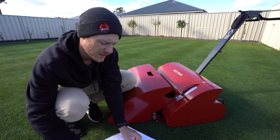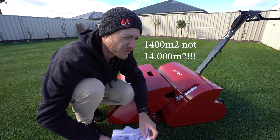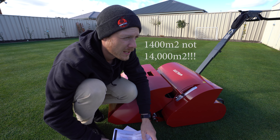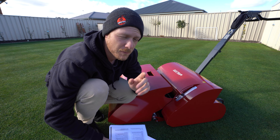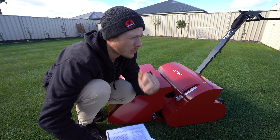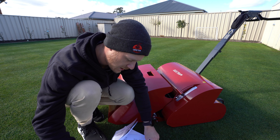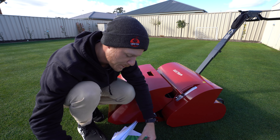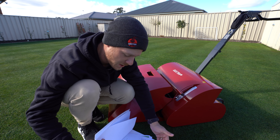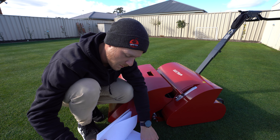From what I read, these things are supposed to last about 14,000 square metres on the battery, so I'd say I'll probably get three cuts of my lawn with that. But I just did a double cut on the front and the back on a fully charged battery and it's only dropped a bar. I'd be interested to see how true that 14,000 sqm claim actually is — I'll let you guys know in a future video. It seems like it might get more out of it than advertised, though I guess it depends on how much you're cutting off.